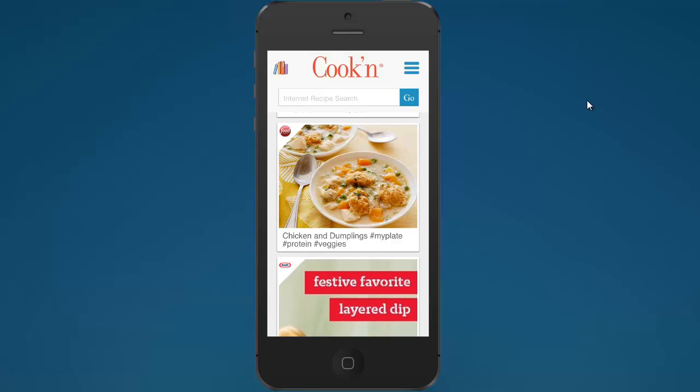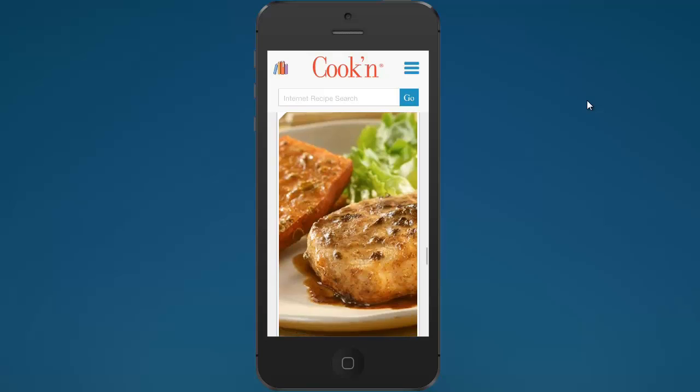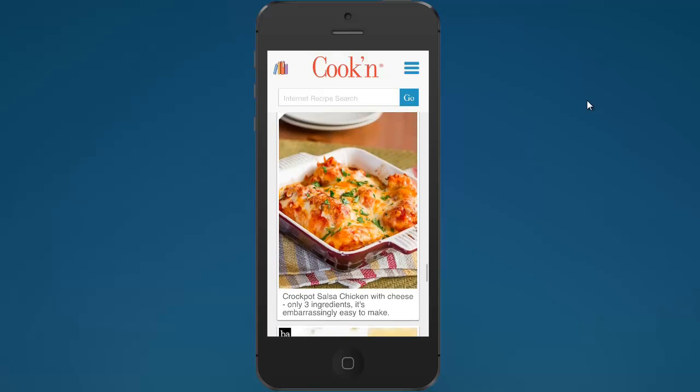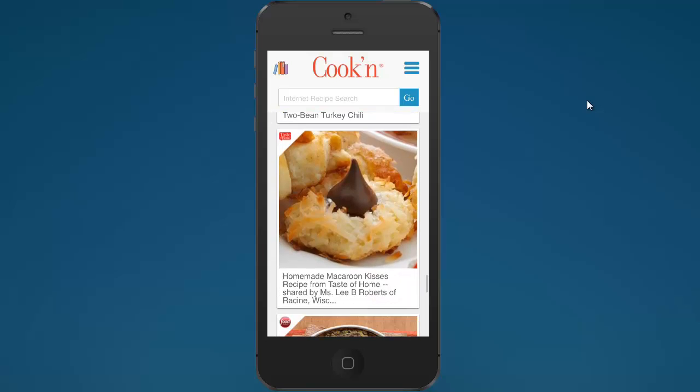A lot of times I'll be on my way home and think, 'What am I going to make for dinner?' That's when I like to go through the feed and say, 'Oh, I have some chicken — that looks like a good recipe, I'm going to make that.' So it's a great way to browse. Go back to that one — homemade macaroon kisses? Macaroon kisses, yeah.